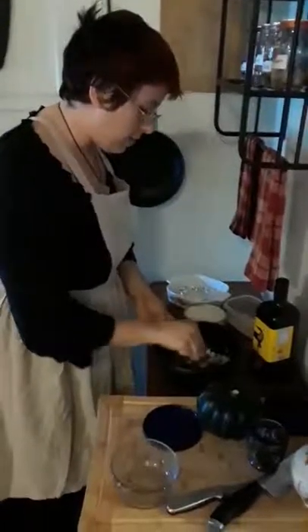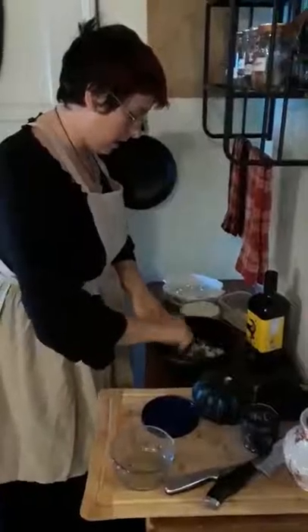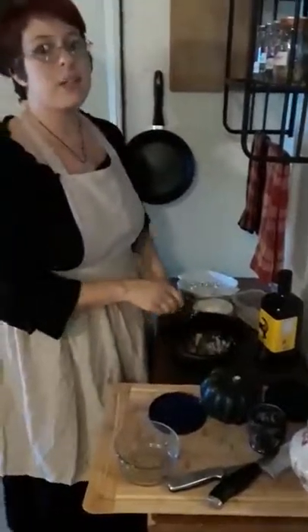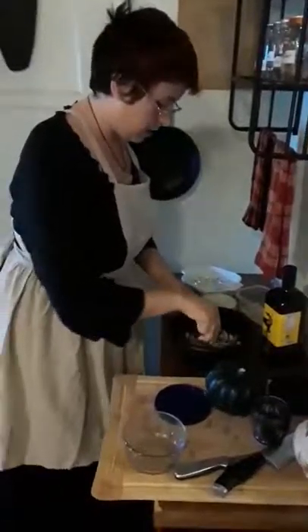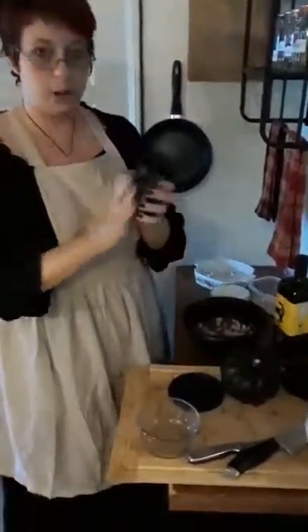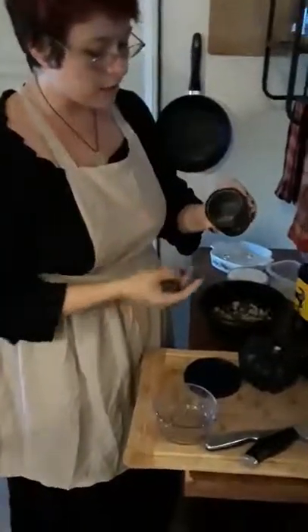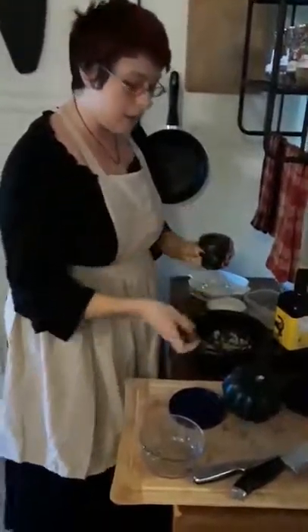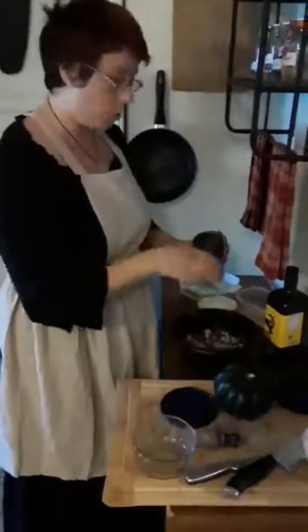I make sure the onions have a nice caramelization on them. I like to cut my mushrooms up into a dice so that it stretches a little bit, and that mushroom gives it a really fantastic earthy flavor. I also crush all of my herbs and spices myself using a mortar and pestle. I usually do about a teaspoon of each one in its whole form, crush it down, use about half in my meat mixture, and then add the other half at this point.